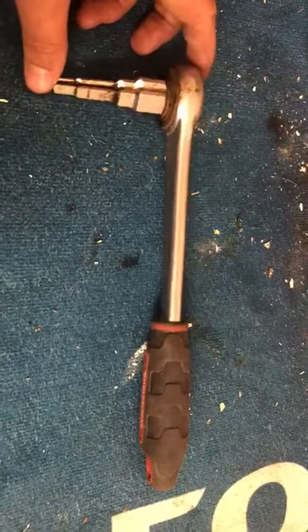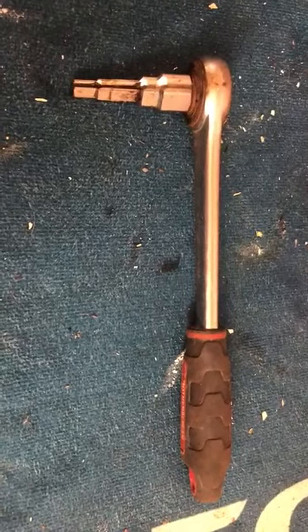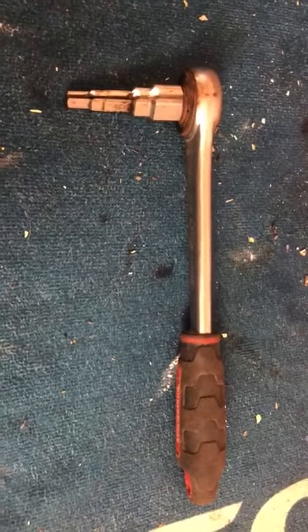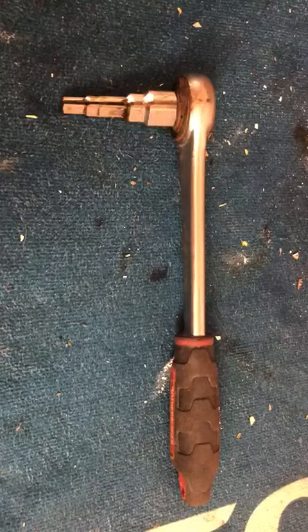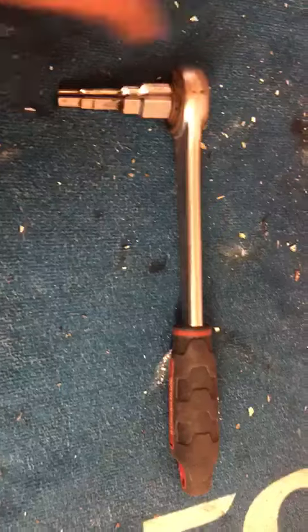It's a ratchet spanner designed for removing radiator tails, lugs, nipples, and tang connectors. So it makes life a lot easier when you're doing boiler changes and you've got to change all the radiator valves, which is what I'm doing today.